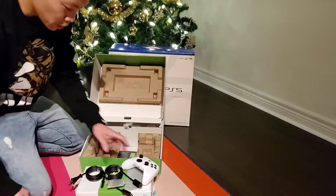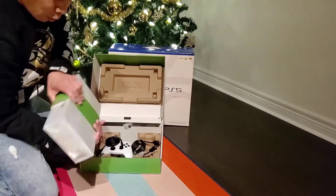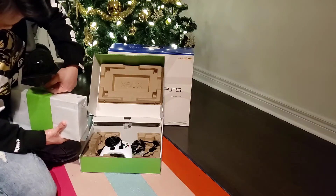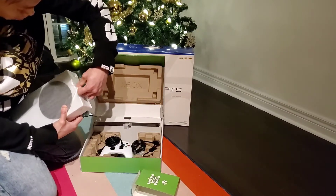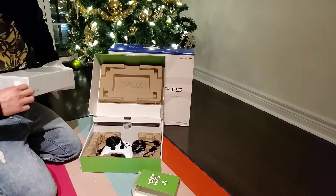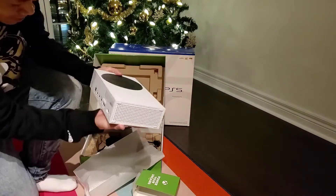Perfect, so I will plug this on. If you're continuing to watch, thank you for watching. Hopefully you get an Xbox as well. And this is my first Xbox for myself. Very nice. I'm so happy to get this, to open this.